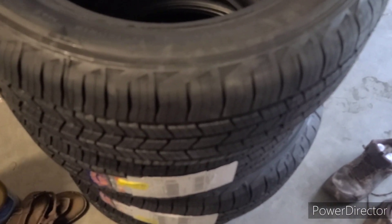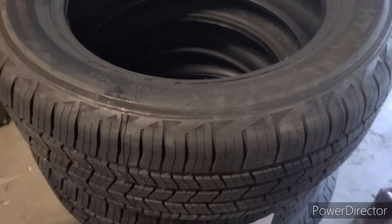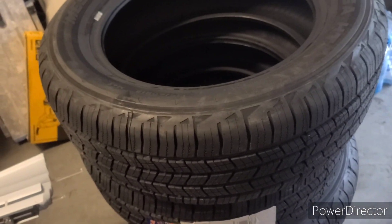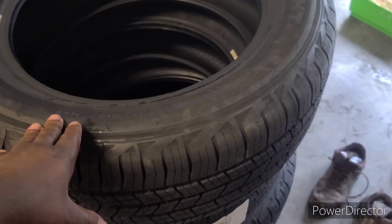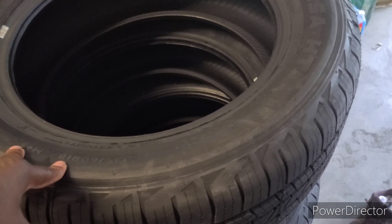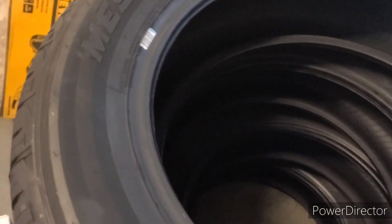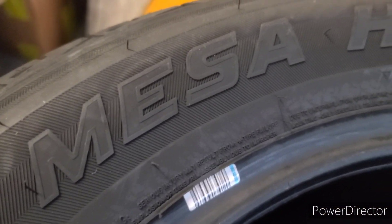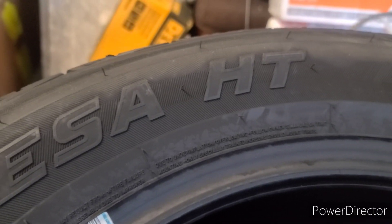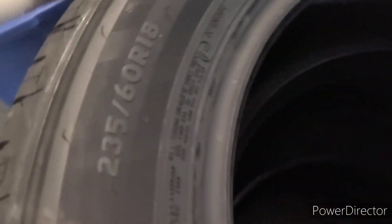Hey guys, welcome back to my YouTube channel. It's been a while. I have four brand new tires — my friend sent me the money and I purchased them from Walmart. They have like 50,000 miles warranty, which is not bad. This is the Mesa HT, and it was one of the cheapest options on there.